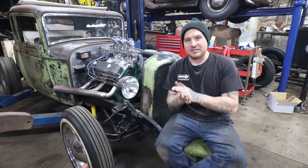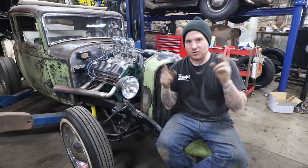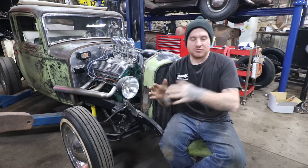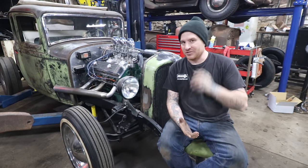We're going to jump right in and talk about the different types of Oldsmobile engines. We're going to focus mainly on the Series 1 or first generation of Oldsmobile engines, which kind of ends right around '64, which is where we stop a lot of our style of hot rods and customs. So let's get started.